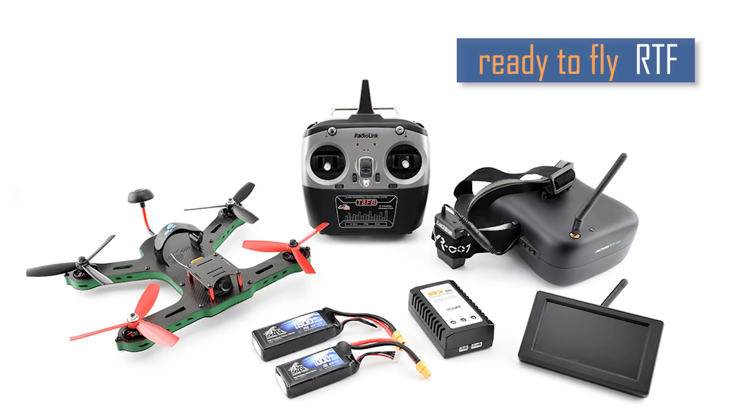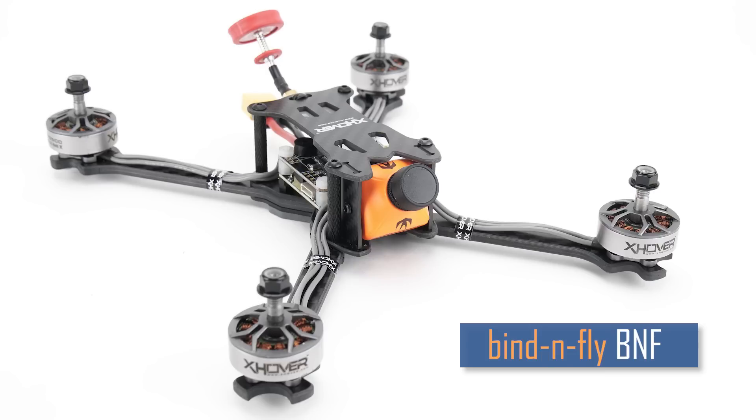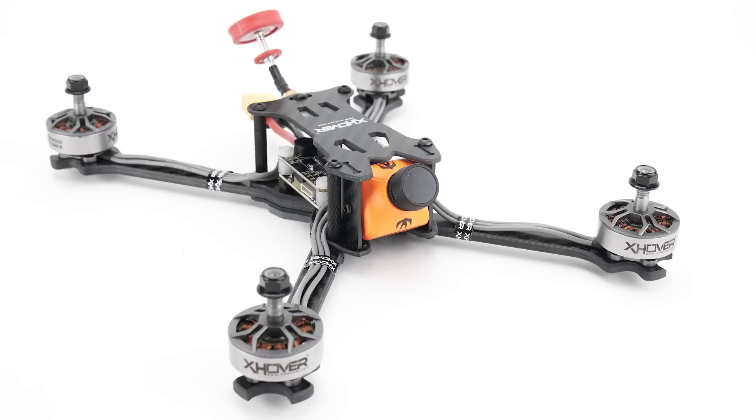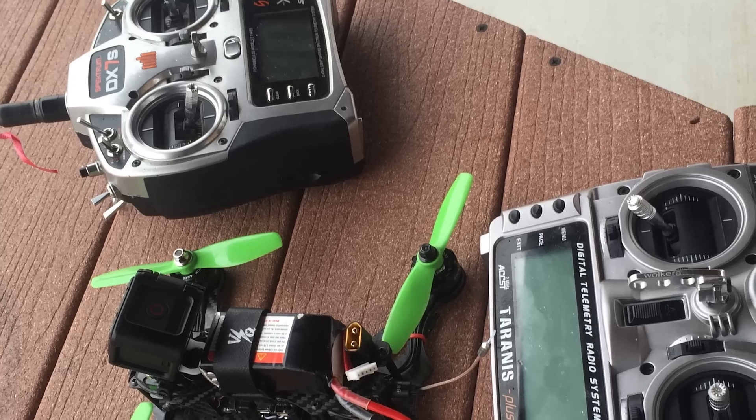The ready-to-fly kits are great for beginners, as they come pre-assembled with everything you need to get started. Bind-and-fly, or BNF kits, come with a pre-assembled racing quad that usually just requires a separate controller to operate. These are great for pilots with multiple quads, or those who already have a preferred controller.